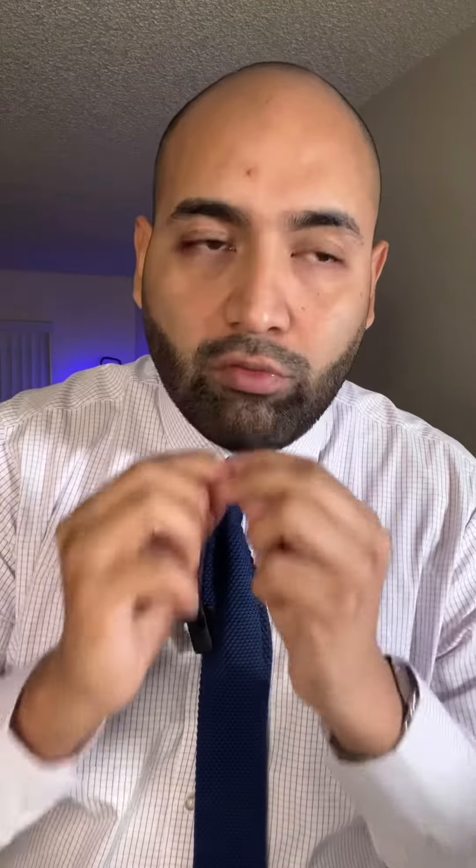Now if your issue is that you can't even close the button here, they have these little things called shirt collar extenders — I'll put a picture here. Those work great because they have a little spring that stretches out and you're able to close the button, then you can just hide it behind your tie. That gets rid of the problem where you're not closing that last button, which in my opinion looks very sloppy. The point of wearing a suit and tie is to look sharp, and if you're not able to close that last button it ruins everything.